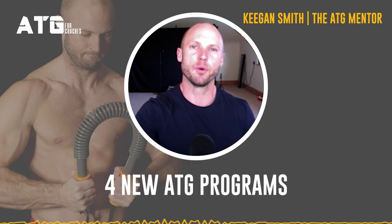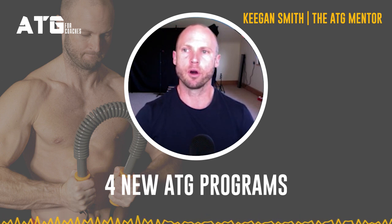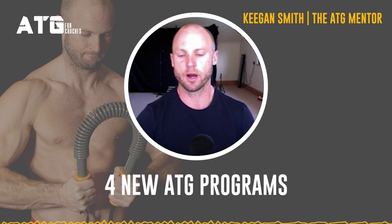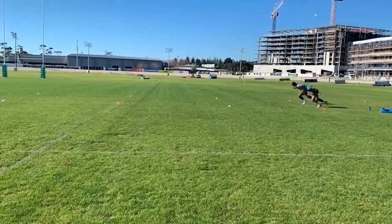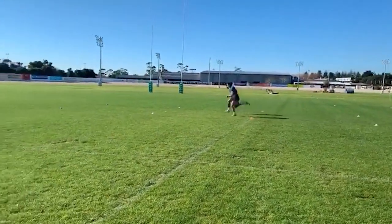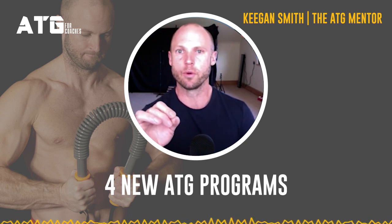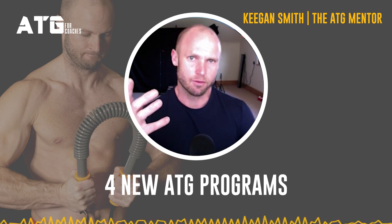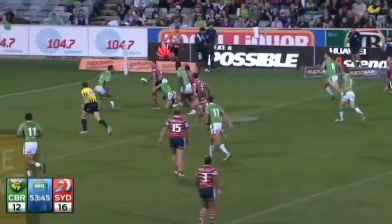Should we experiment with an ATG for Arms? Another idea is programming for in-season athletes — what are we going to do early in the week, midweek, later in the week? For sports on a seven-day turnaround like rugby league, which is my background, what should we be doing with these athletes? That'll probably lend itself to what you might do with an English Premier League team that has more frequent games.